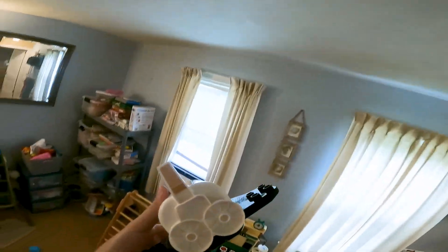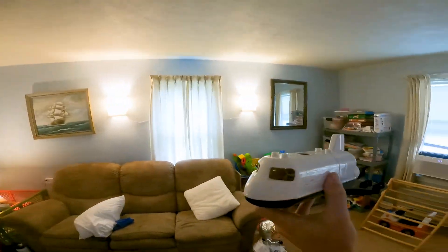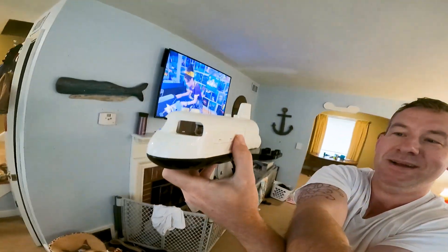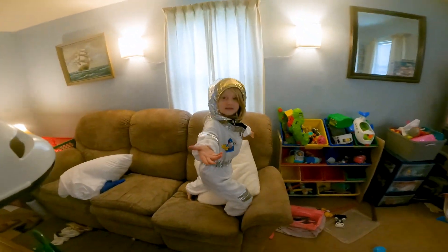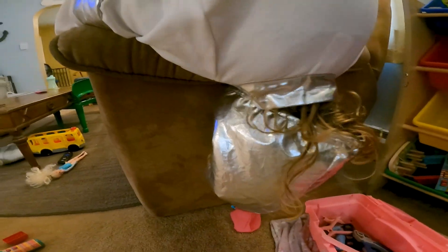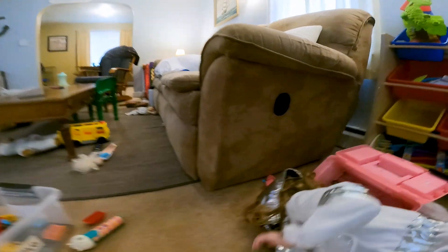Whoa, thank you, Astronaut Allie. Beep, beep, beep, beep — now I'm floating in space. Yay. Astronaut Allie, fix the spaceship for me. Beep, beep, beep. Okay. Now I'm ready to come back down to Earth. So I need a countdown for a re-entry landing. And five, four, three, two, one. Yay! I've had a safe trip to space and then back to Earth, thanks to Astronaut Allie's mechanic expertise.